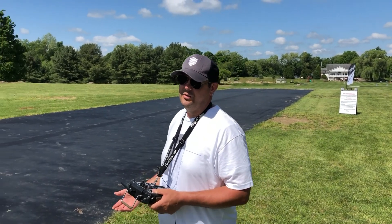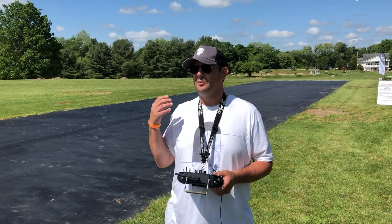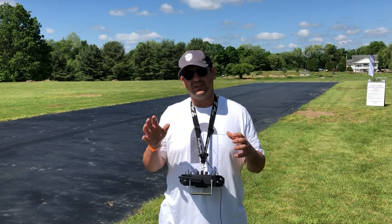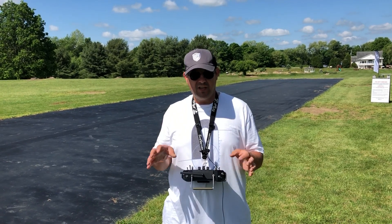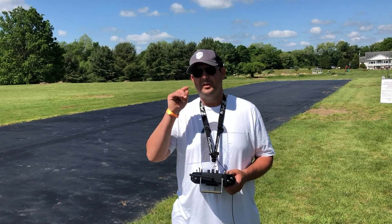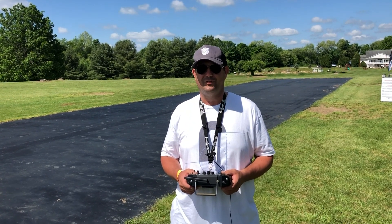Thanks again for tuning in. I really hope you appreciate the complexity of banner towing — it's really not that difficult, but there's a lot of different aspects to juggle. Make sure you take your time, be safe, and you'll have a really good time with this. Until next time, make sure that you enjoy banner towing with your flying work of art.